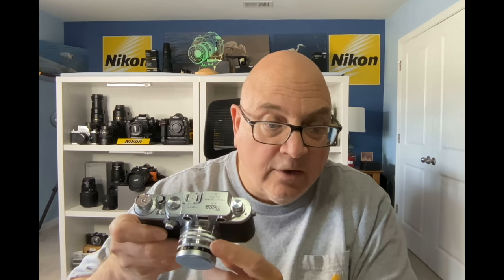Here's what it looks like. I bought this strictly the body because it was never used. I then sourced to find out what the normal lens was that came with it, which happened to be a Nikon Nikkor 50mm f2.0 lens, black belt. It's called a black belt because your aperture indicator is black.